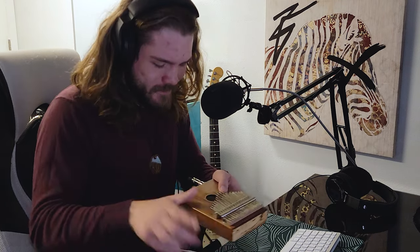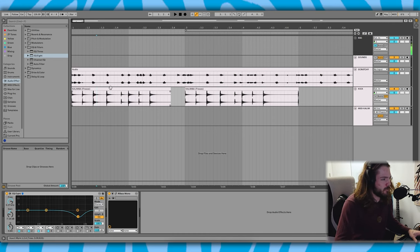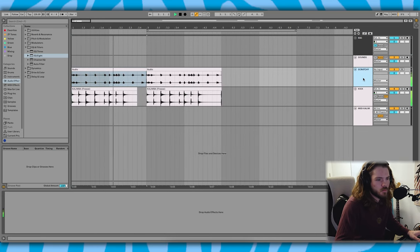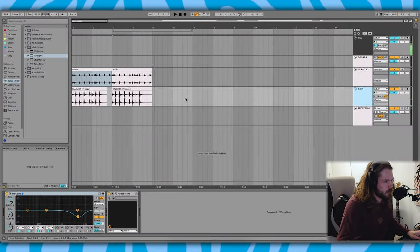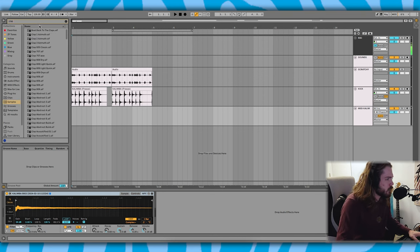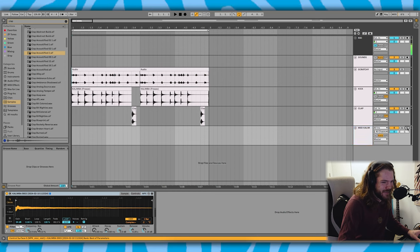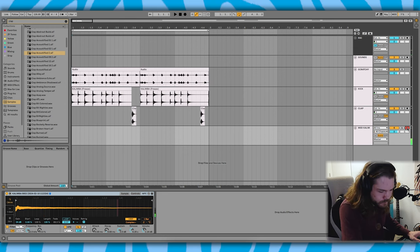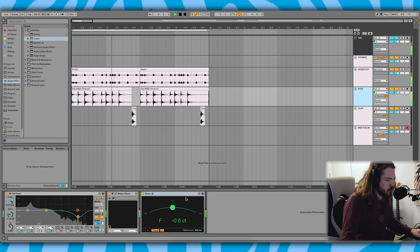That has some good attack to it still without being too clicky. I think I did a pretty good job — I like the way the kick is sounding. I have a few more ideas but I want to move on and not get too focused on that. I've definitely got to put a clap in there — there might be something in here that would work. Now we go to the MIDI kalimba I just created. What note is this hitting? I've got to find that out — F, that's the natural resonating tone.